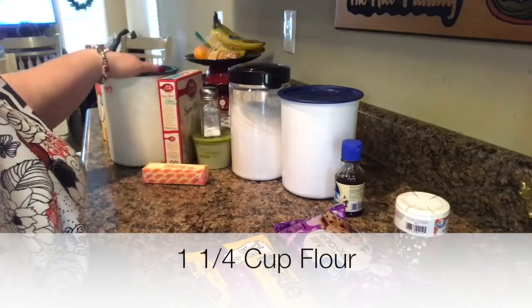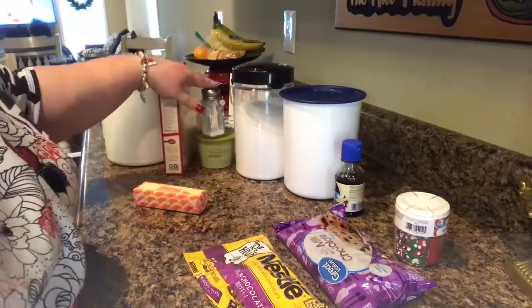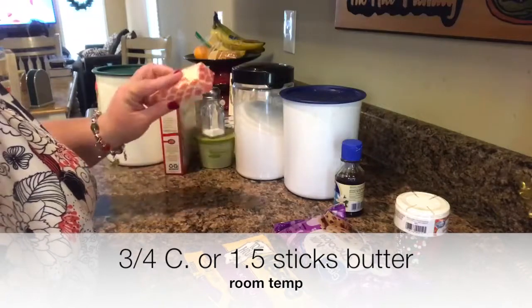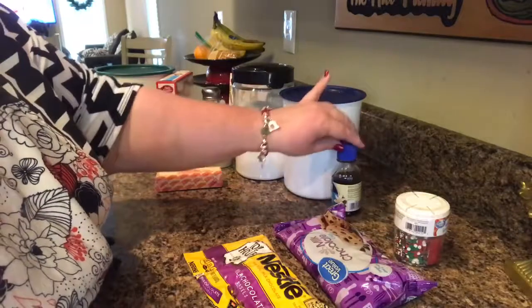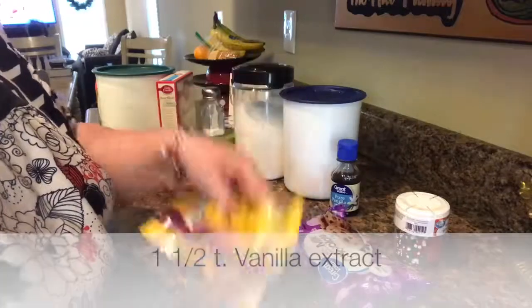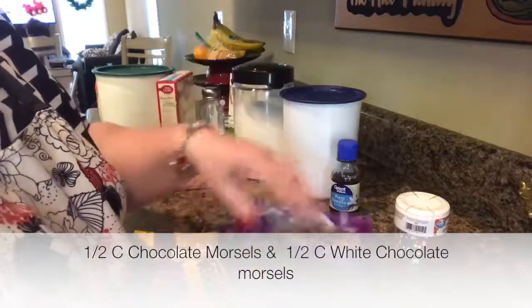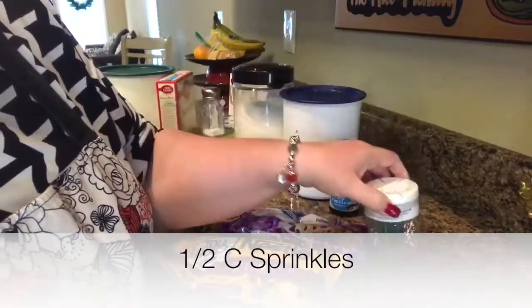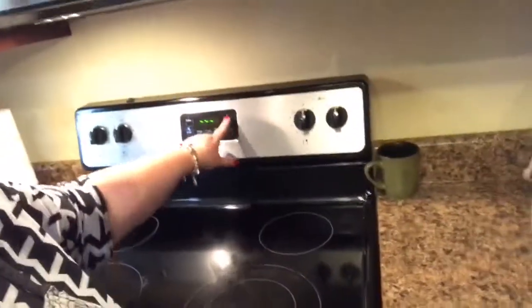Here are the ingredients: flour, a vanilla or yellow cake mix — vanilla is the recommended one — salt, baking soda, sugar, one and a half sticks of butter at room temperature, brown sugar, vanilla, chocolate morsels, white chocolate morsels, and Christmas confetti sprinkles. Let's get started. Turn the oven on to 350 and let it preheat.